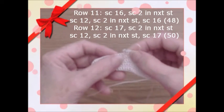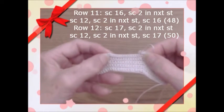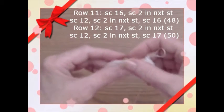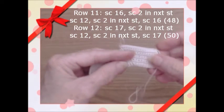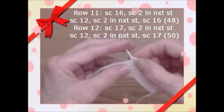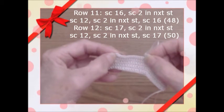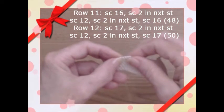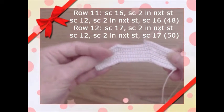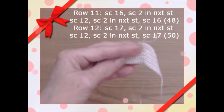Row 11 increases to 16 stitches, two single crochets in the same stitch, then 12, then two in the same stitch, then 16 — giving you 48. Row 12: 17 stitches, two in the same stitch, 12, two in the same stitch, then 17 single crochets — giving you 50 single crochets. We'll come back when we get to row 12.